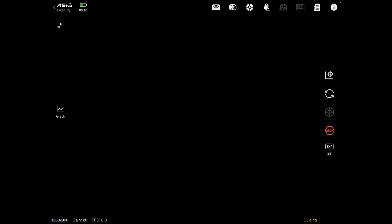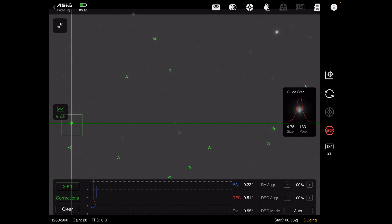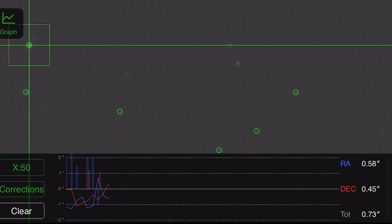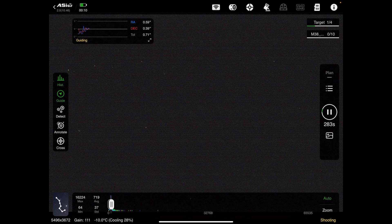We can open up guiding to see what's going on. You can see it's automatically picked a guide star and is already guiding — the guiding errors are visible in the graph at the bottom. Just waiting for that to settle. On the side you can see the imaging has already started: it's at 276 seconds on the first exposure.